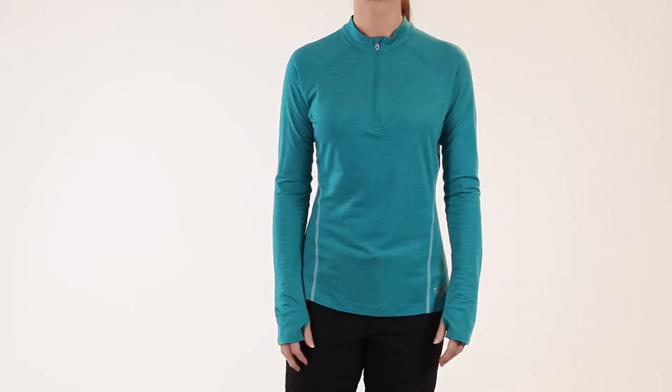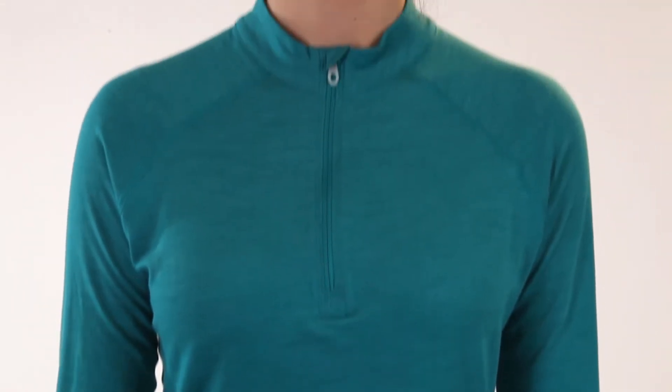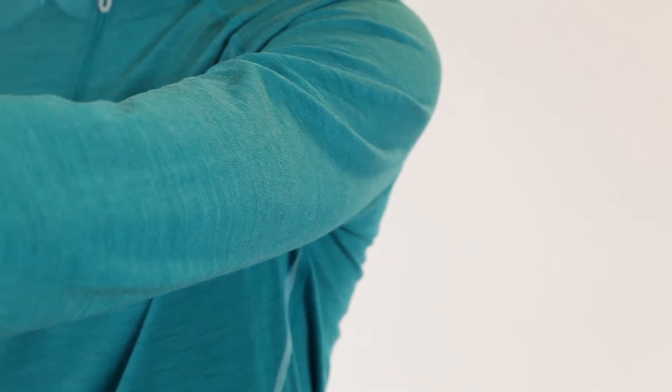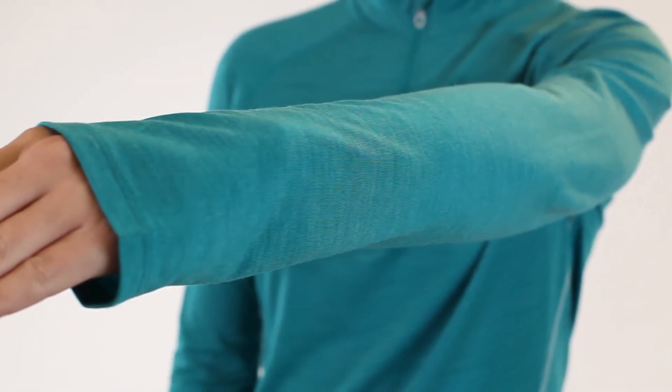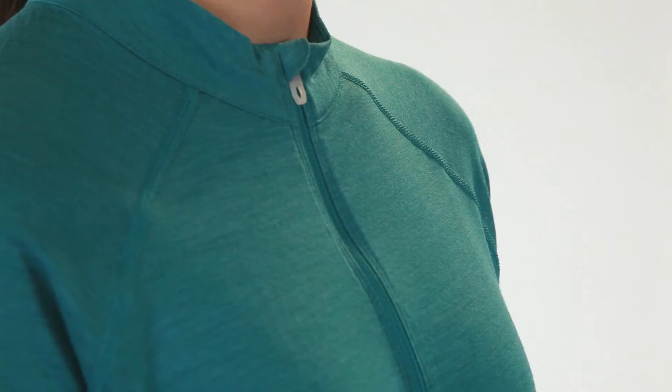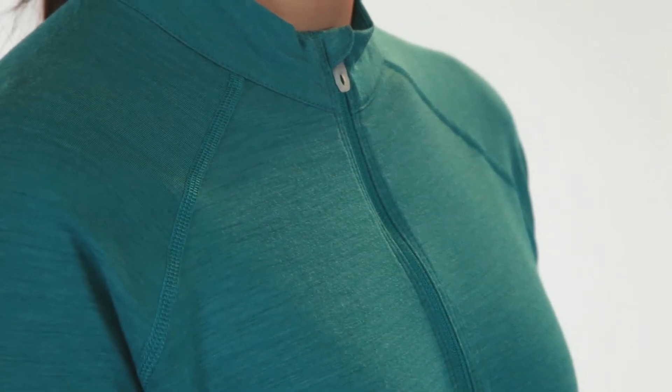The Integral Long Sleeve Zip Tee has wool's warmth plus quick-drying lightweight performance. Mountain Hardware's exclusive Wick Q Wool one-ups Mother Nature with its unique blend of polypropylene and sustainably sourced merino wool. While it wicks and dries efficiently like a synthetic, it also kicks in the consistent warmth and comfort of natural wool.